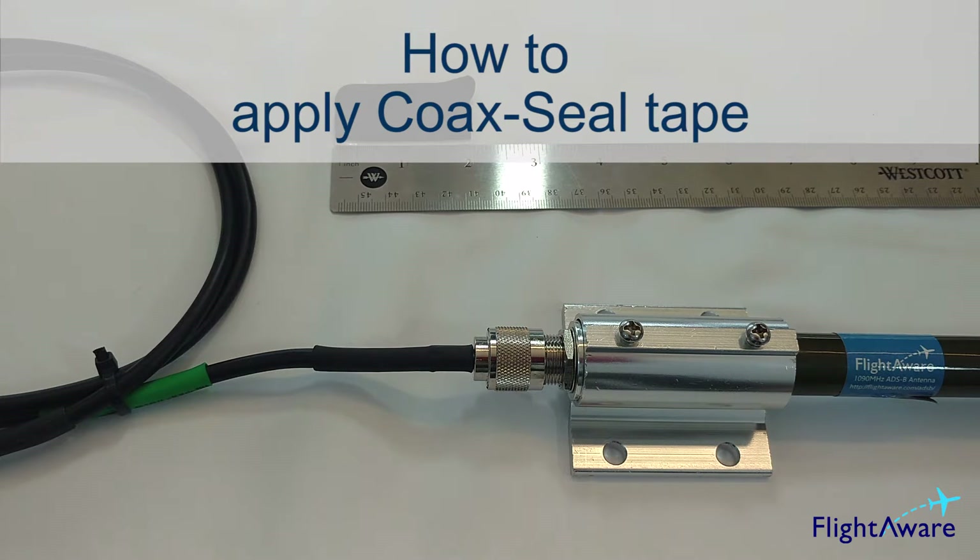Hi everyone! This is a quick tutorial on how to put on your coaxial seal to your outdoor antenna setup.